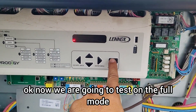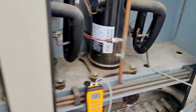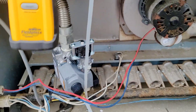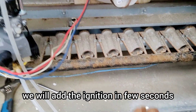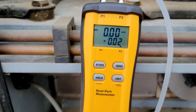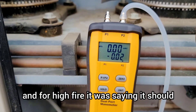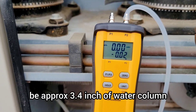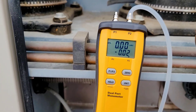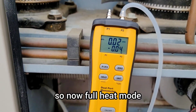Now we're going to test on full heat mode. Low fire spec was 1.6 and high fire spec is approximately 3.4 inches of water column. Switching to full heat mode and checking the pressure.